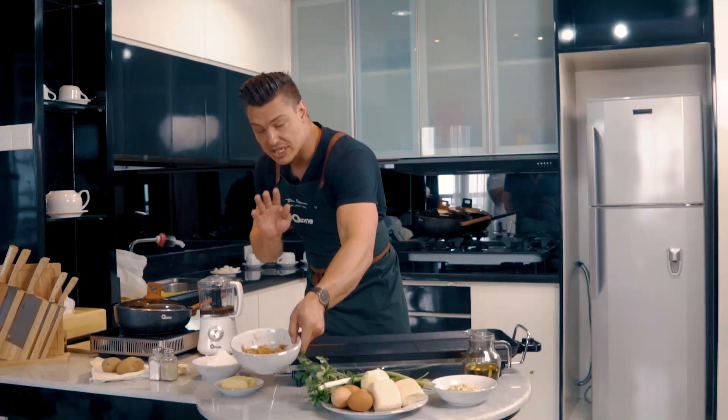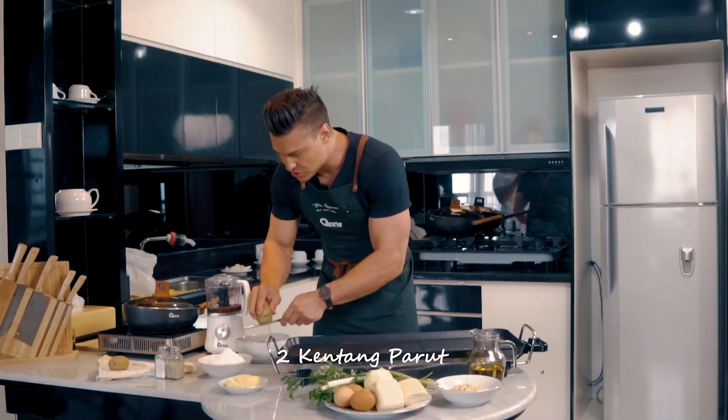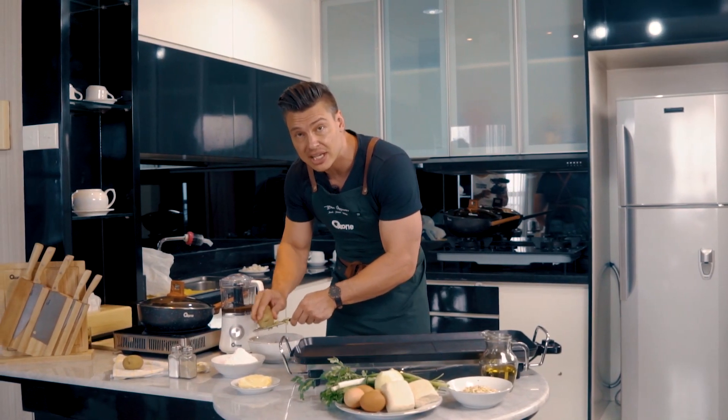What I've got here is some potato that I've already grated — I'm just going to grate a little bit more. You don't need to pre-cook it or anything like that; you actually need it to be raw.